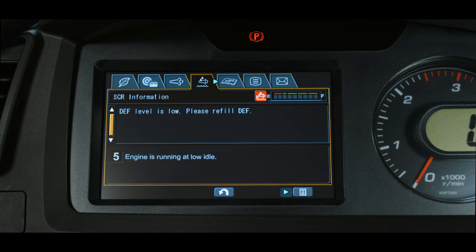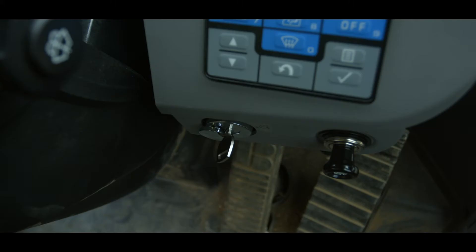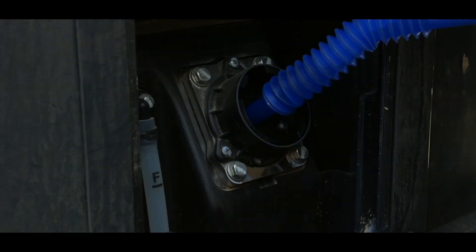When the timer reaches 0 minutes, final inducement level 5 is triggered. This is also an L04 fault. The buzzer sounds continuously and the engine is locked in low idle. DEF level-triggered inducement can be cleared by simply powering down the machine and refilling the DEF tank with certified DEF solution.